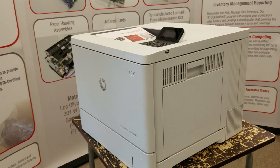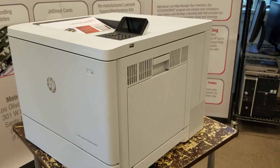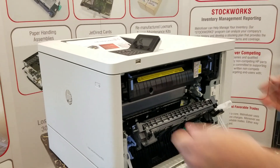We'll start by unplugging and turning off the printer, approaching it from the rear cover, opening the rear door, then grab the fuser by the two blue knobs and pull straight back.